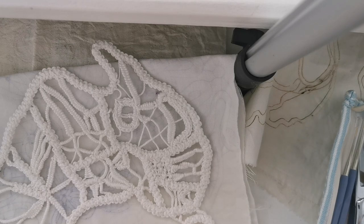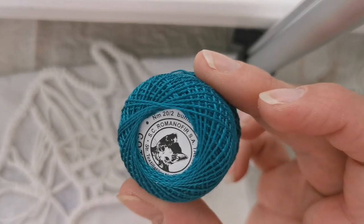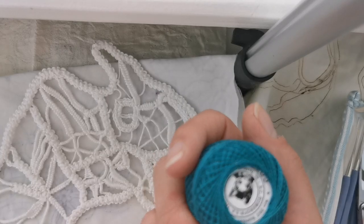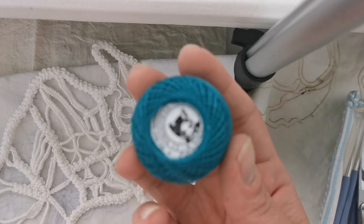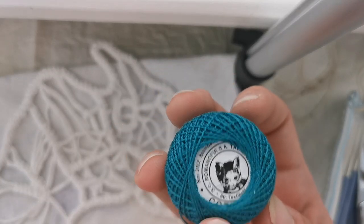When creating lace, you need thread. I'm using Romanofir — Romanofir comes from Romania and it's one of the best and highest quality threads when it comes to lace making or fine crochet. We have other colors available, but this one is a really popular one.